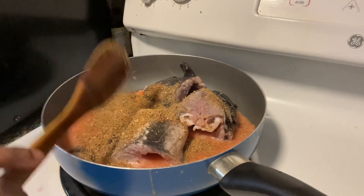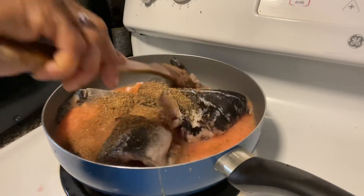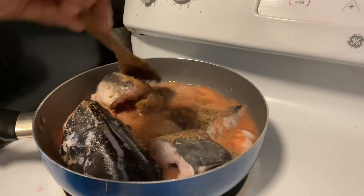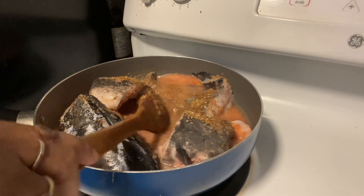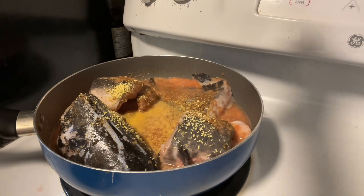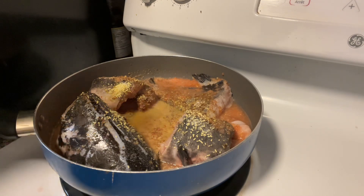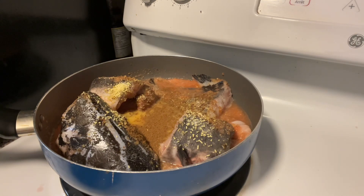We're going to blend and start to mix everything together — mix it very well. The next thing is we're going to add some seasoning and salt. I have some more pepper soup spices which I just have to add some of to it. That is it for now.